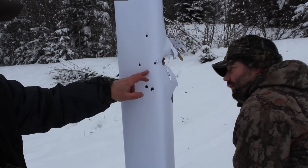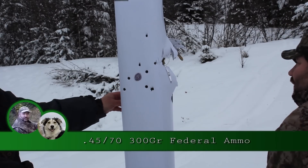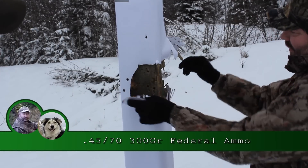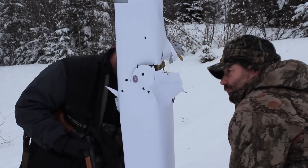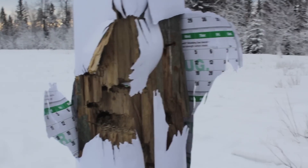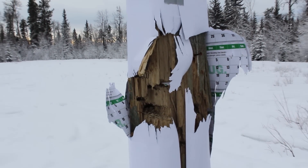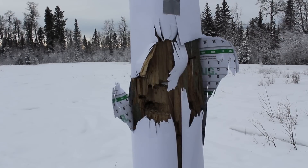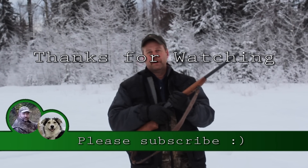So these four shots are from the 4570, although I only think three of them were on camera. There aren't too many big game animals that have a six-inch thick shoulder blade — it goes through it like nothing, and you can see the debris in the snow behind it.